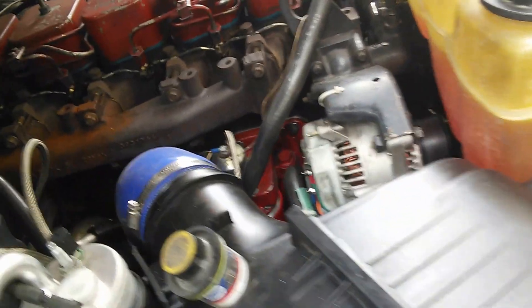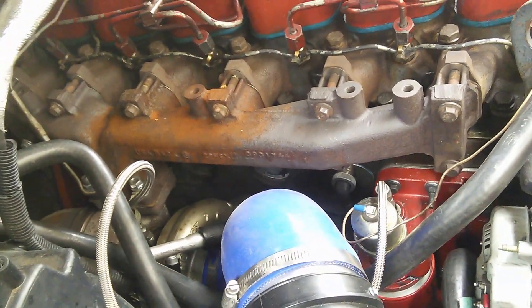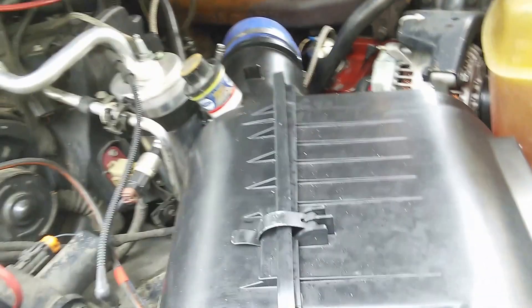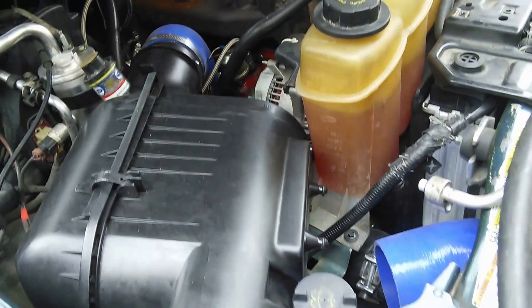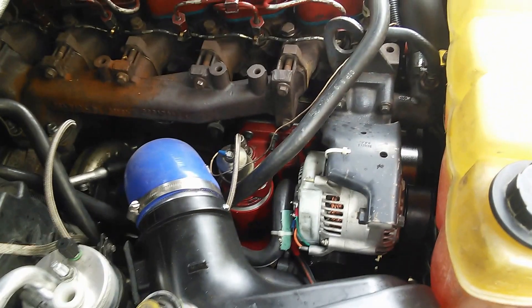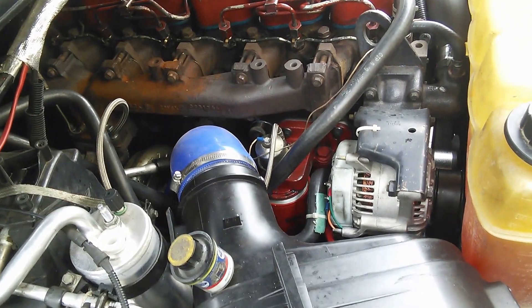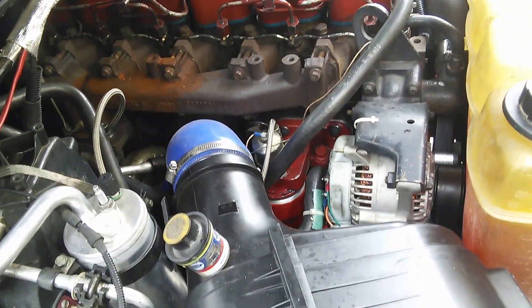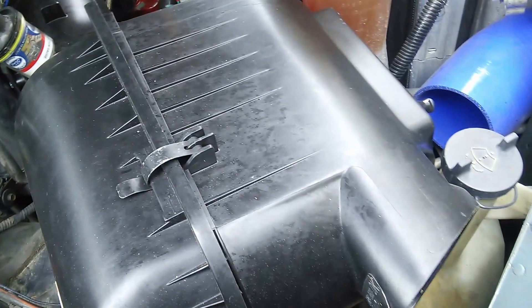Another update: the 351 down there works wonderful. This airbox is out of a '64 — as you can see it fits in there pretty nicely, I highly recommend it. I did the open filter in the engine compartment thing before and I was sucking in hot air, but with the airbox my EGTs are actually down about 40 degrees.